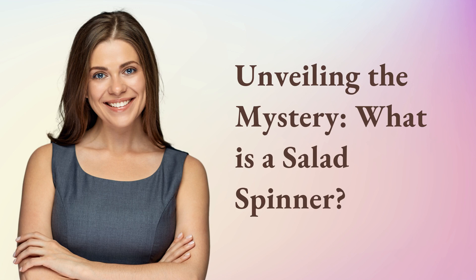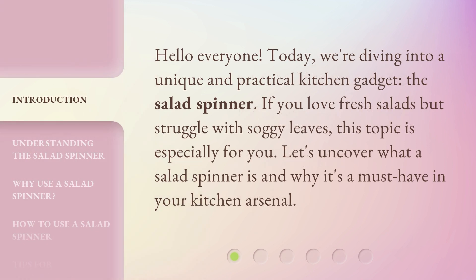Unveiling the mystery — what is a salad spinner? Hello everyone, today we're diving into a unique and practical kitchen gadget, the salad spinner. If you love fresh salads but struggle with soggy leaves, this topic is especially for you. Let's uncover what a salad spinner is and why it's a must-have in your kitchen arsenal.